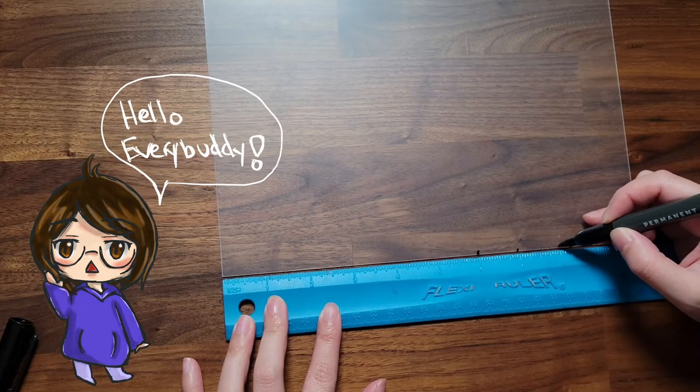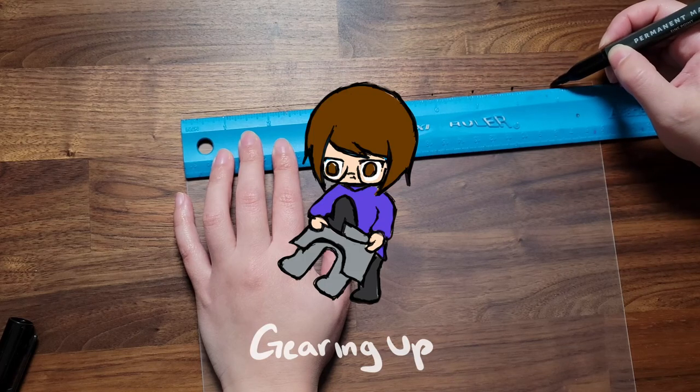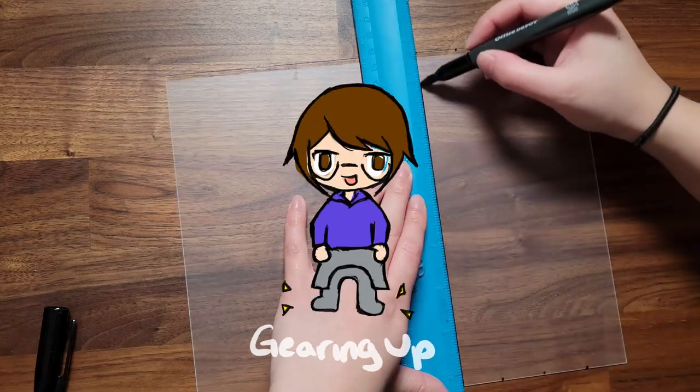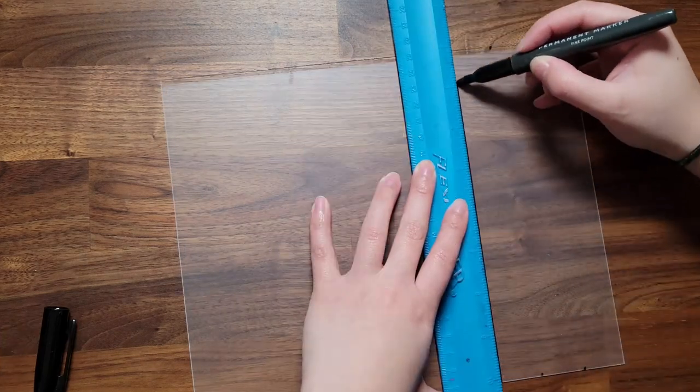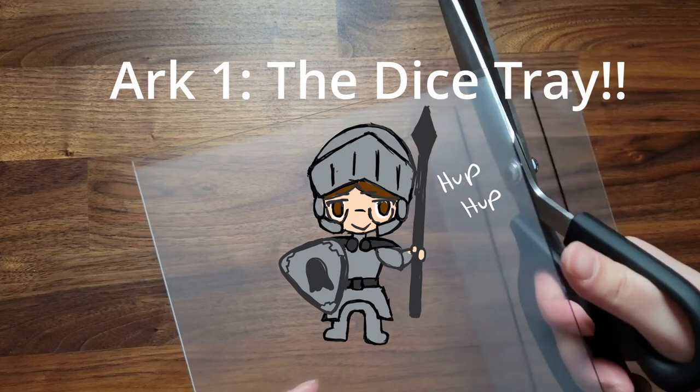Hello everybody. Are you ready to embark on this complicated quest? It'll be a quest filled with conflict, battle, and most importantly, creation. If you're interested, then let's start with ARC 1: the Dice Tray.